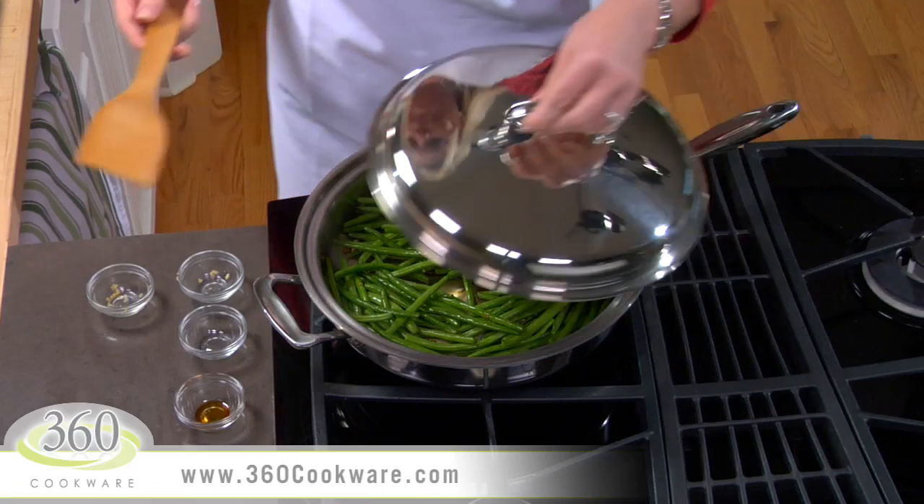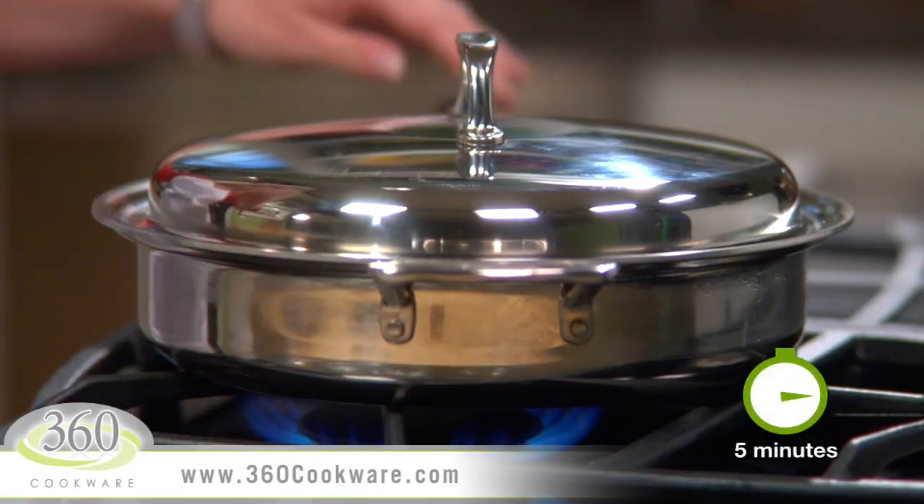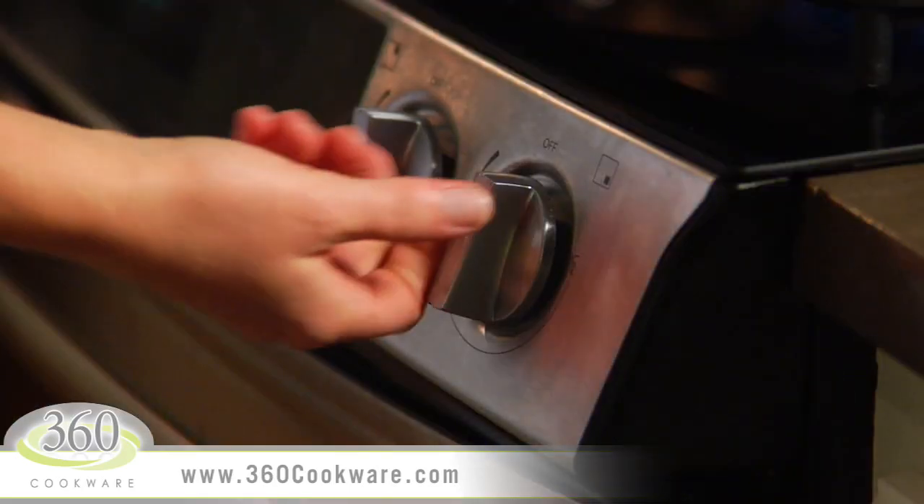Cover the pan and cook over medium heat until you see vapors escaping from under the lid, which should take about 5 minutes. Then spin the lid to engage the vapor seal and reduce the heat to low.